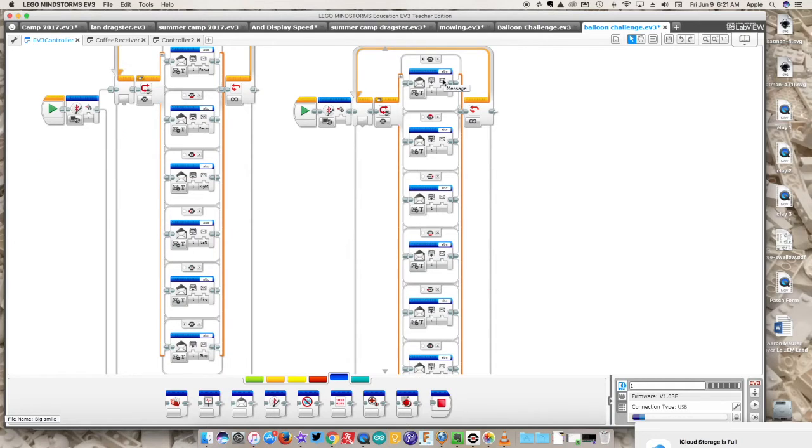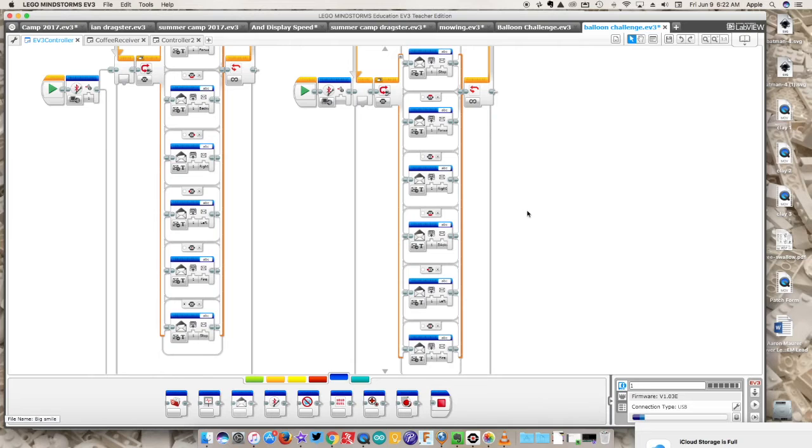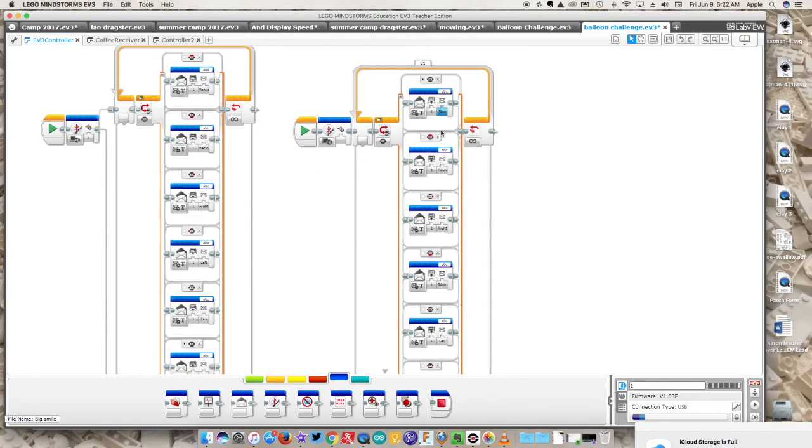Now I put in the name of the message — what text the robot will read. The default is 'stop', then 'forward', 'right', 'backward', 'left', and 'fire'. That's the controller program: every button press sends a named message to brick one. We also need to make sure the initiate block says 'one' to set up the communication. Now let's create the second code so the robot knows what to do with this information.